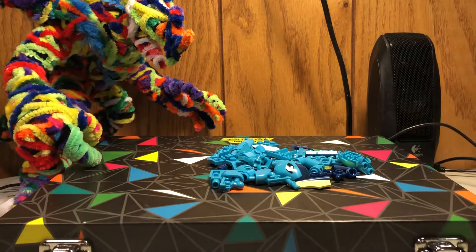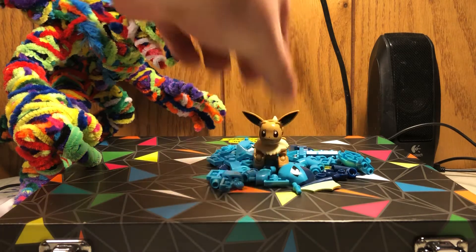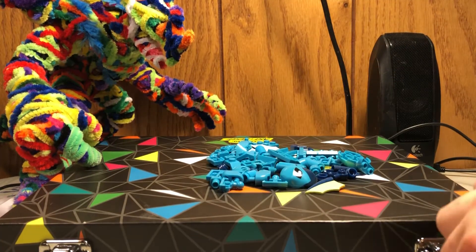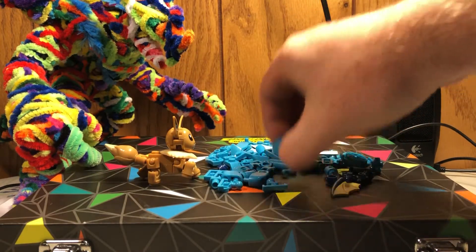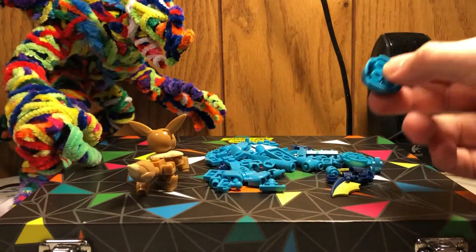As you can see, it's in blue and in pieces, so we need to put it together. If you pay attention to the main games, Eevee will only evolve into a Vaporeon if given a Water Stone. So it's up to us to give Eevee the Water Stone needed to turn this into a Master of the Deep. We're just going to pretend this is the Water Stone.